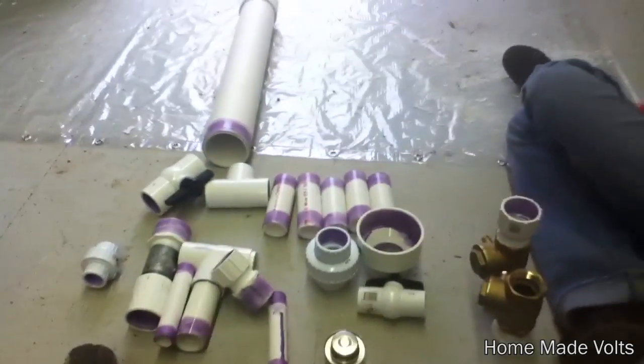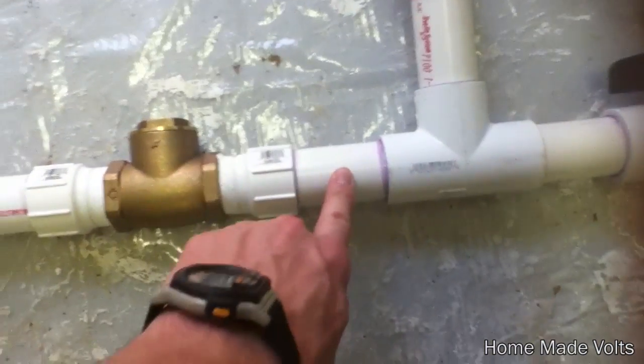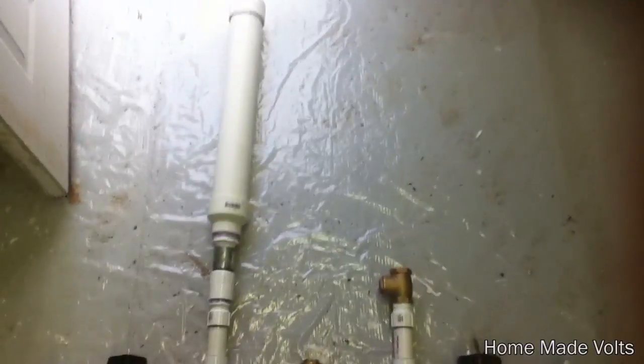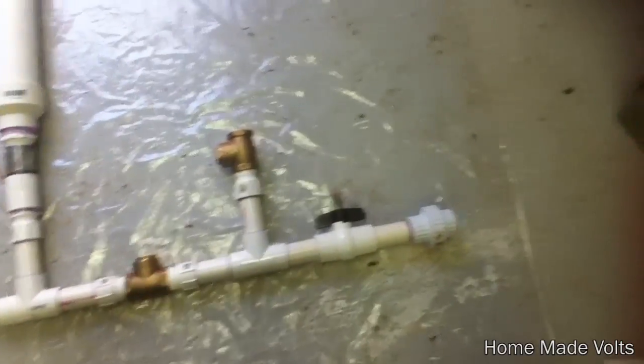Now it is time to put the hydraulic ram pump together. The hydraulic ram pump has now been put together. The PVC pipe that I cut down could have been a lot smaller because now this thing is really large, but it is done. So the next step will be to take it to the creek and try it out.